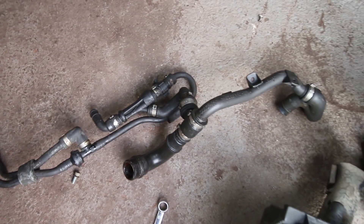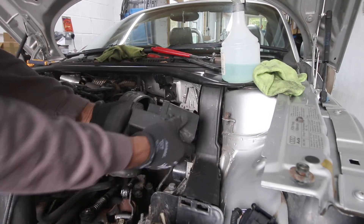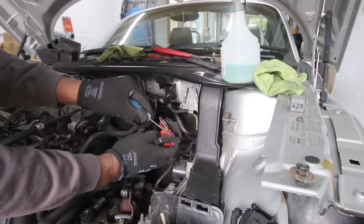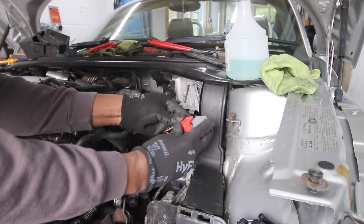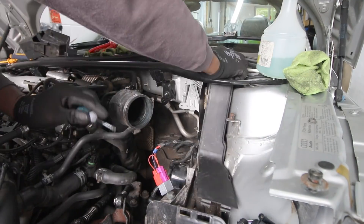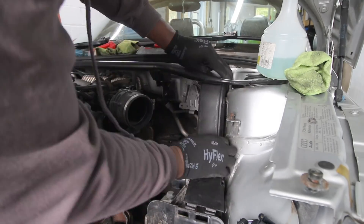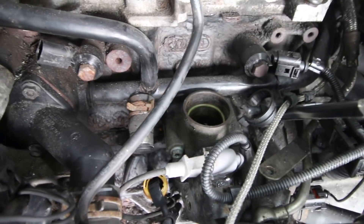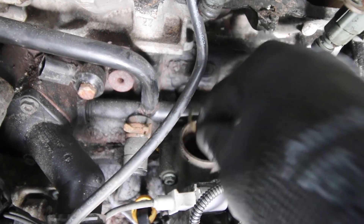Now we're going to relocate the relay from the module into this new package here. One thing you need to do: when you take the J-valve out from the PCV, there will be an old O-ring in there. Make sure you remove that O-ring because you'll get a new one in the kit.